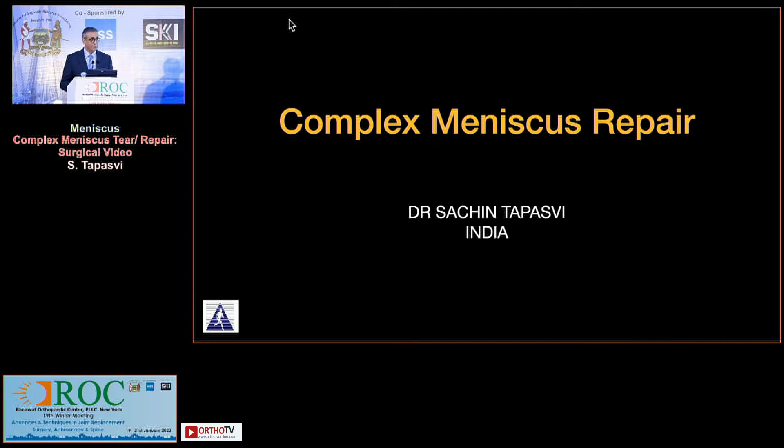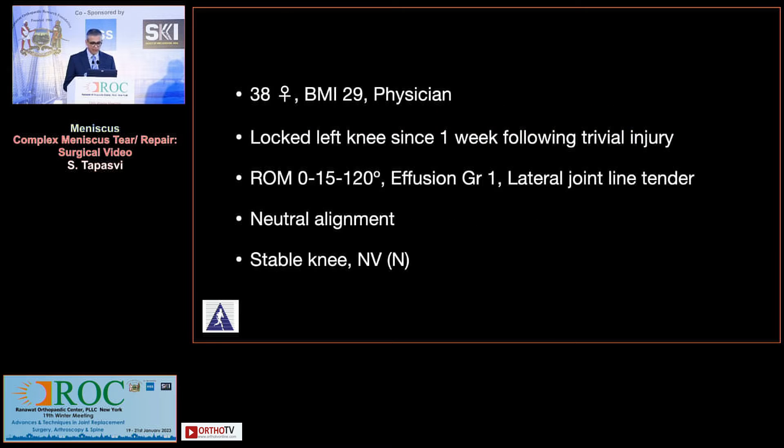We've done a lot of medial meniscus, so I thought let me do something on the lateral side. We have a 38-year-old lady with a BMI of 29, she's a physician, and she presents with a locked knee since a week following a trivial injury. Because her knee is locked, her range is from 15 to 120 degrees. She has a grade 1 effusion, her lateral joint line is tender, her alignment is neutral, and her knee is stable otherwise.